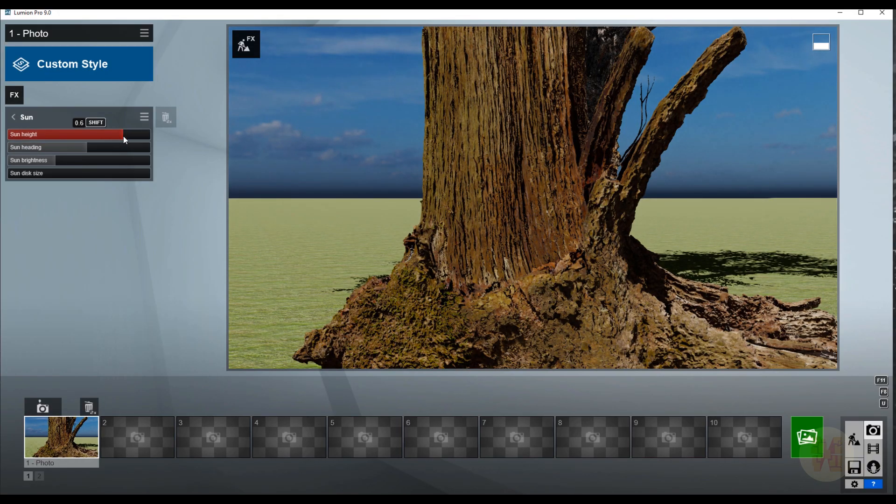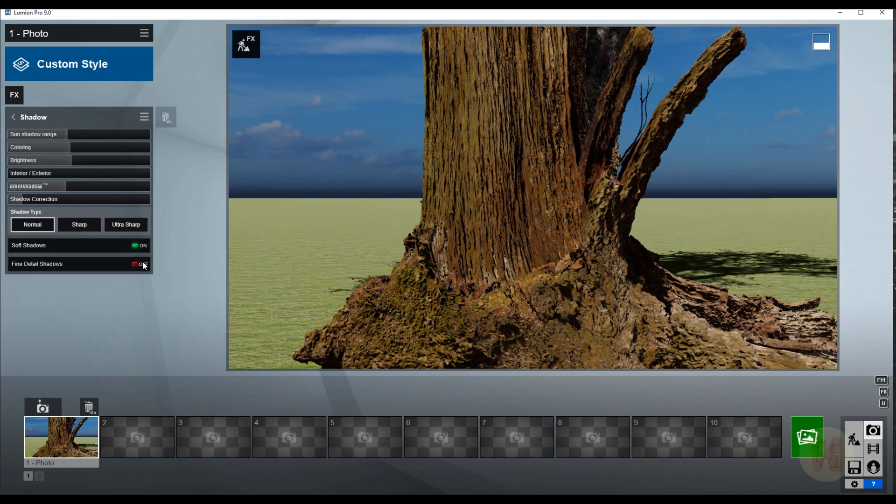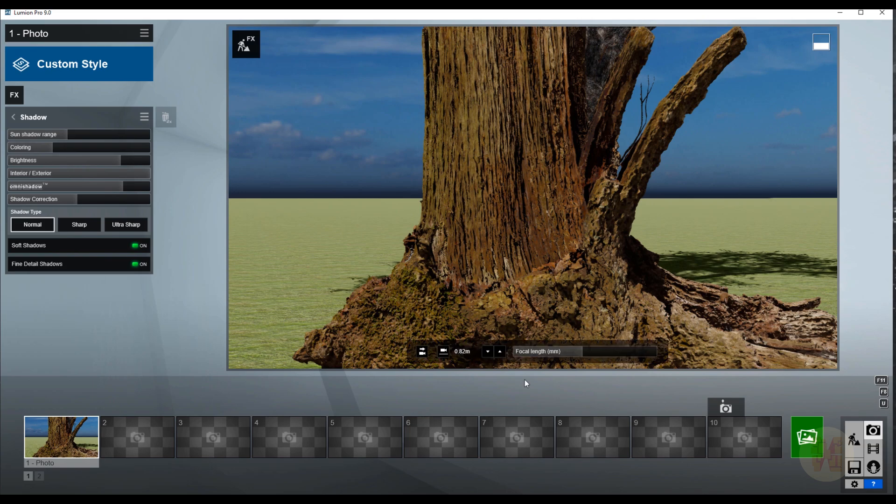After that, go to the Sun — you can control your light more precisely there. I'll place it somewhere here. Then go to shadows: I'll enable soft shadows and omni shadows for exterior, and increase it a bit. Now we just need some correction — don't color the shadows, and use the brightness to see some shadow detail. The image doesn't look perfect yet, but we'll continue.